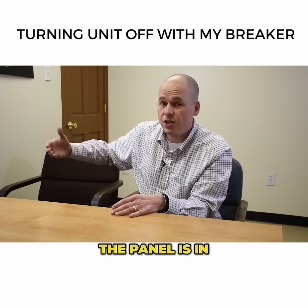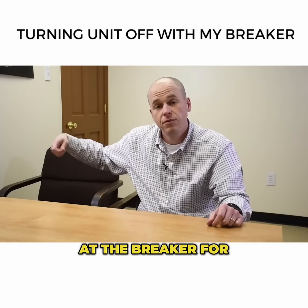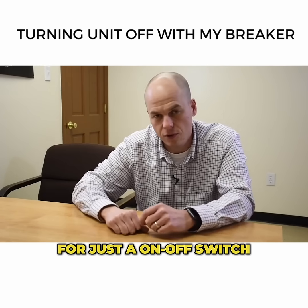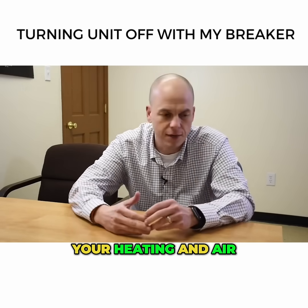Now, the panel is in your house, so if something were to happen and you had to kill power at the breaker for an emergency, it's there and you can do it. But it's not made to be just an on and off switch for an appliance or your heating and air.